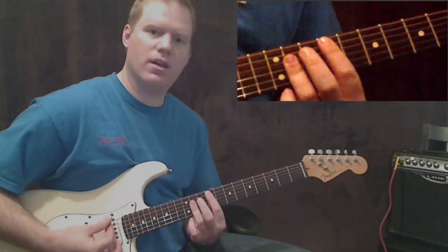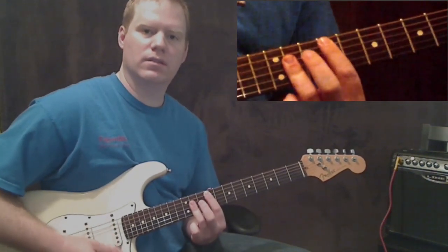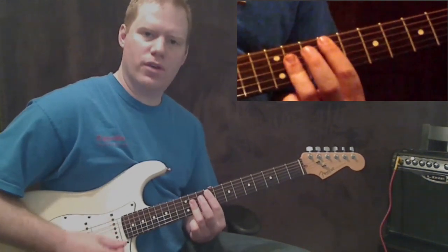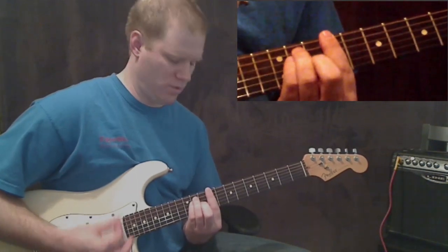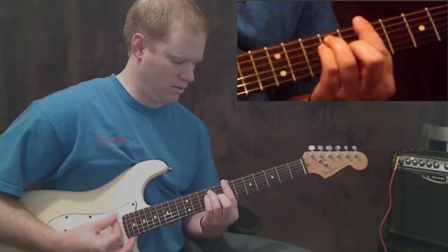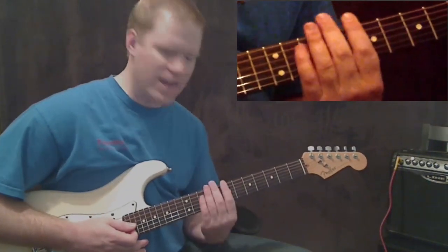The pattern is: down, up, down, up — counting one, two, three, one, two, three. Then go to your next chord and do the same: one, two, three, one, two, three. That is how you do the rhythm.